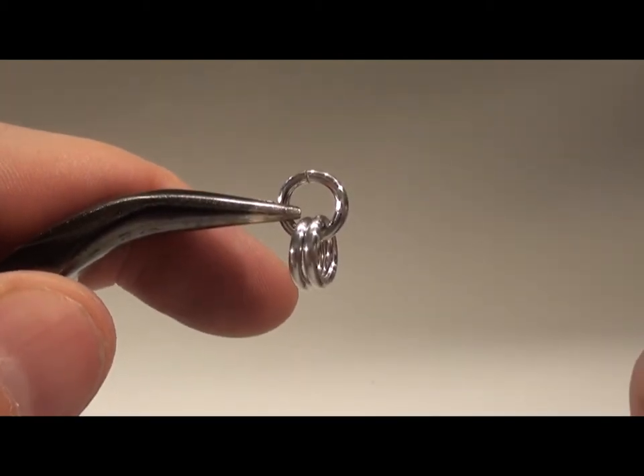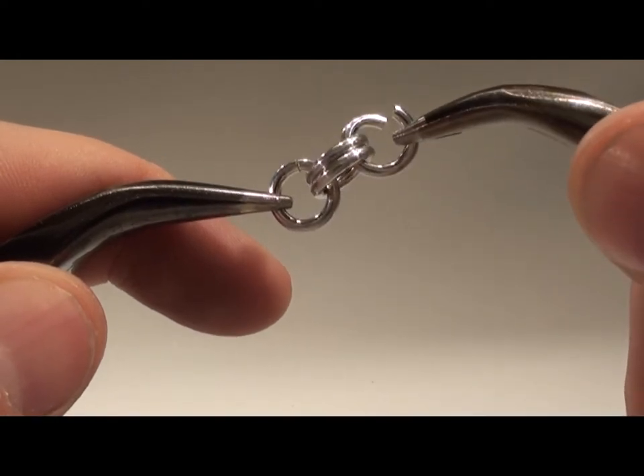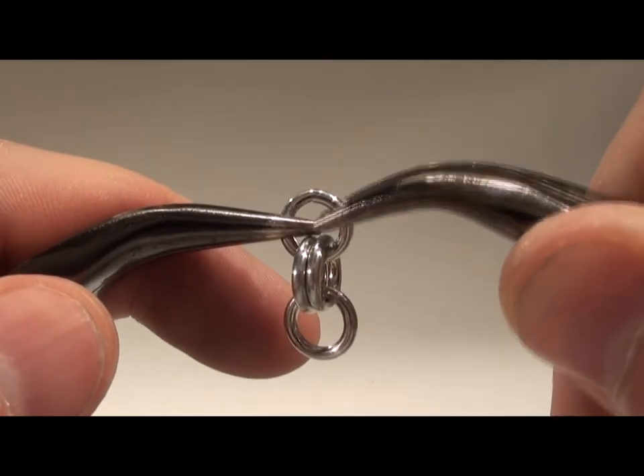Fäst den fjärde ringen genom de två ringarna som hänger neråt och stäng den. Du får ringarna som hänger 1, 2, 1.